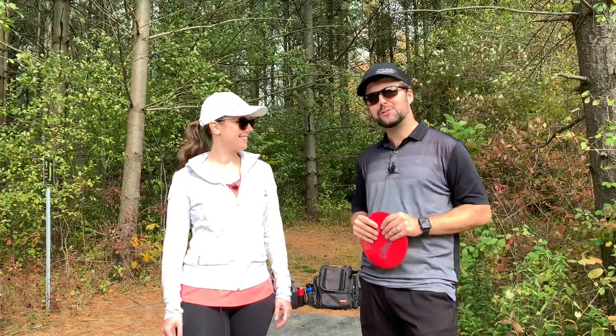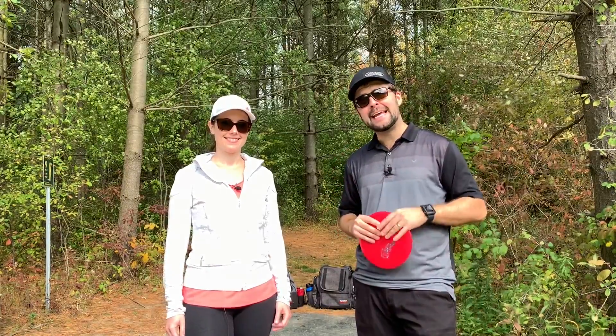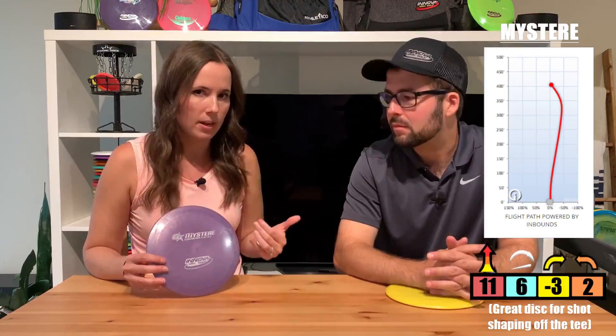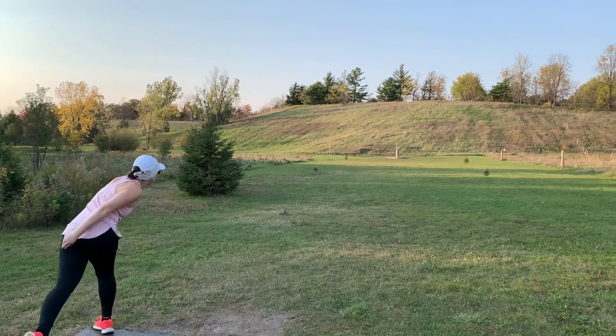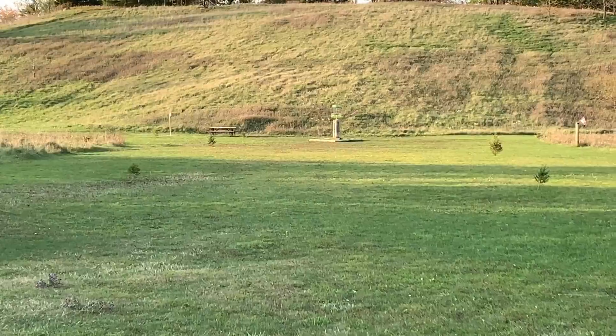Salut, bonjour and welcome back to JustDisc. Today I have my wife Lindsay joining us again — she recently did a Mystere review. It's her go-to driver that gets her maximum distance, but there were a few people who noticed her style of throw. It's a standstill throw, so today she's going to help explain that to you.